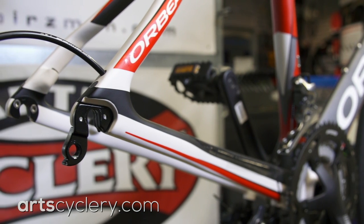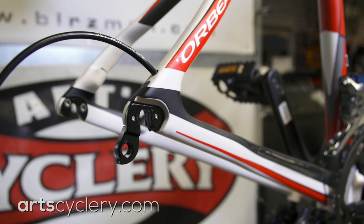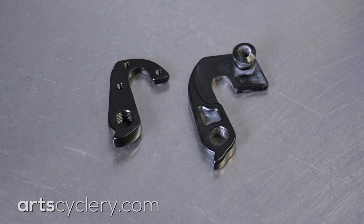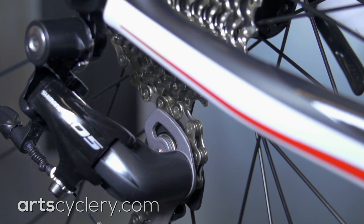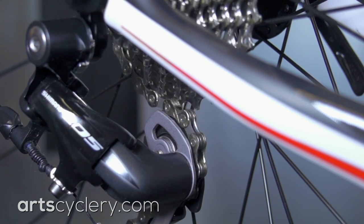On some bikes, derailleur hangers sit lower, further back, or have their B-tension stop further aft on the bike. Derailleur hanger variances in this direction will help with 30-tooth compatibility. If the upper pulley on the derailleur bounces as each tooth on the large cog passes over it, then you know that it won't work on your bike.